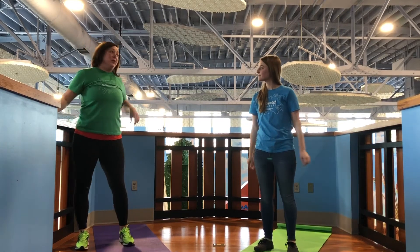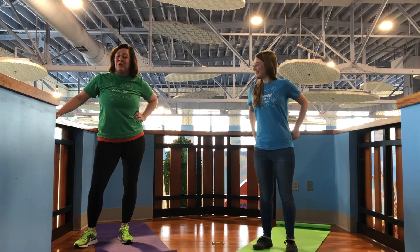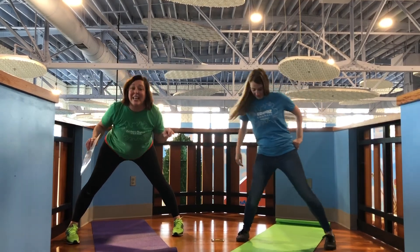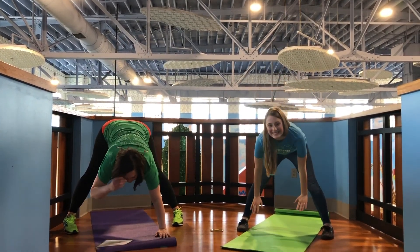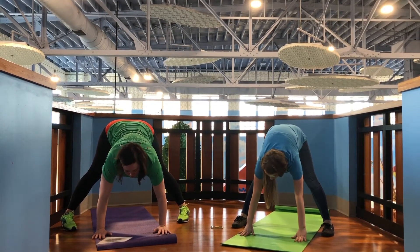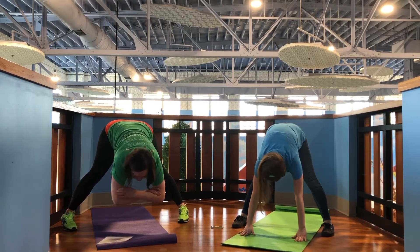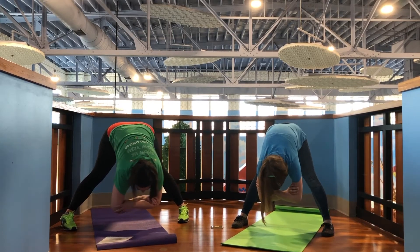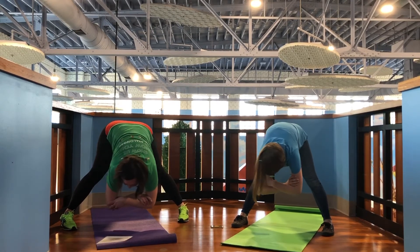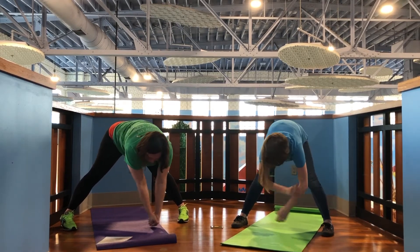Now, this next one we were kind of nervous about because we practiced it and it looked kind of tricky — but don't worry, it's not at all. All we're going to do is open legs nice and wide and then hinge forward. It's just a wide leg forward bend, and we come all the way down. Maybe your arms can come together, or if you want to kind of rock side to side — does that feel good, Lauren? It does! So just kind of wobble back and forth, and maybe drop arms down like an elephant.